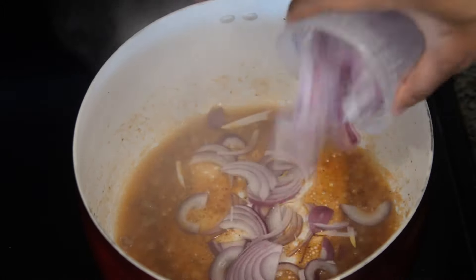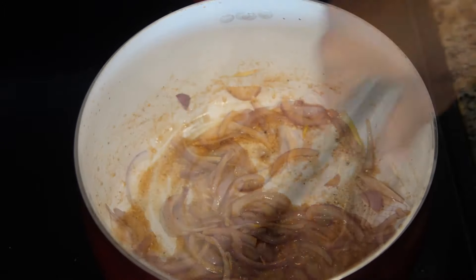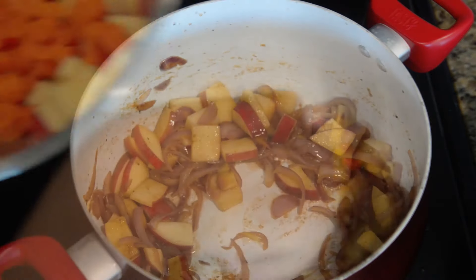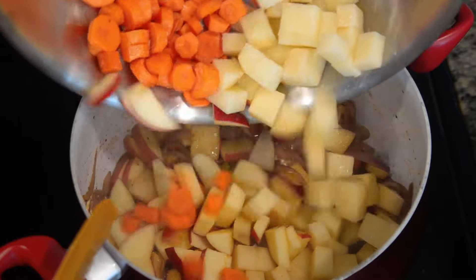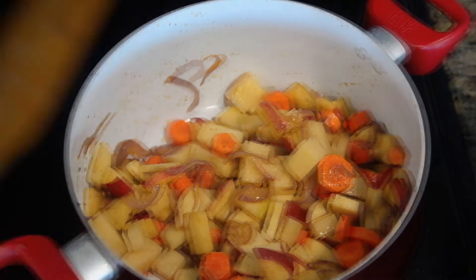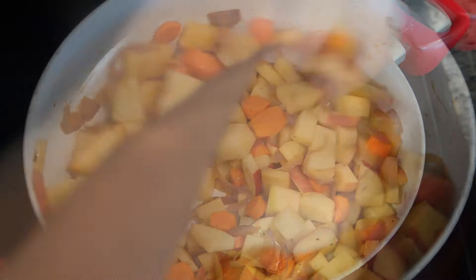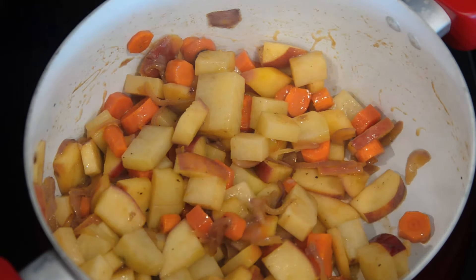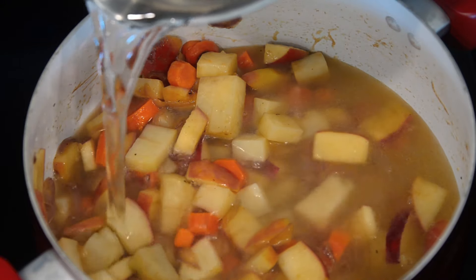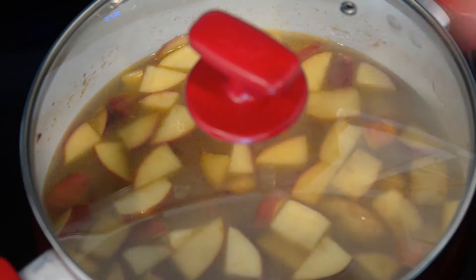Afterwards add your onions — they're going to cook until soft. After about seven to ten minutes of cooking your onions, add your apples. Once your apples are cooked, then you can add the carrots and the potatoes. Remember to season your fruits and vegetables as they are cooking inside of your pot. After about five to seven minutes, cover them with water, just enough to cover the vegetables and fruits. Once done, place the lid and let boil.